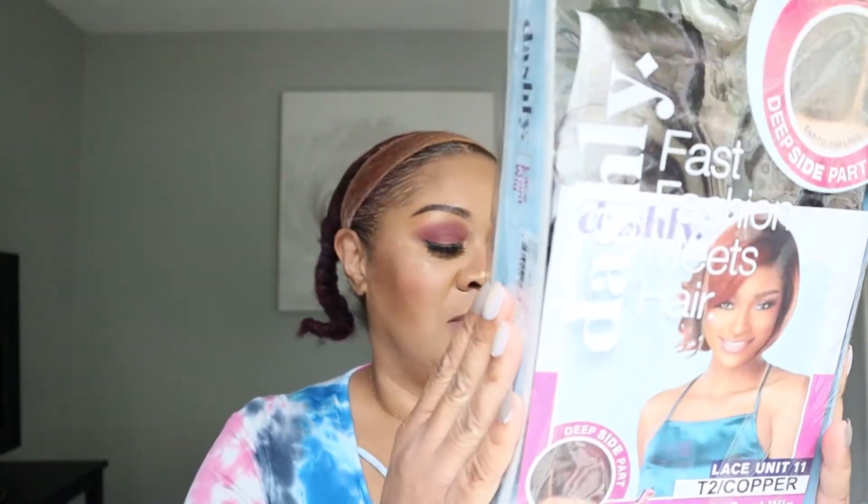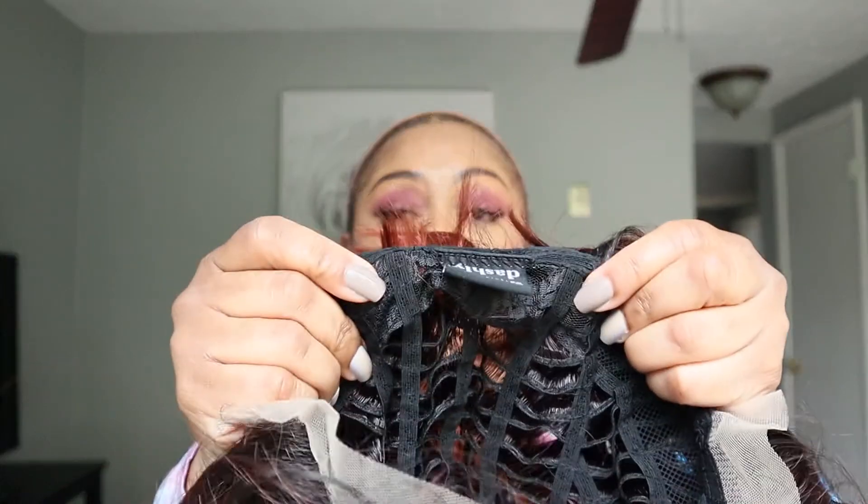Sensational Dashley unit number 11 in a 2T copper, ear to ear lace, deep side part lace front wig. Heat safe from 350 to 400 degrees with baby hair. Her name is — don't know. She just Dashley, unit number 11 — that's what you get. But this is her. She's a little shorty do-up. And the 2T copper — oh my goodness, hunty! Lovely. It got the lace with the wispies — you see the wispies? And then it has two combs on the side, a comb in the back with adjustable straps. Now let me cut off the lace and put her on and see what happens.